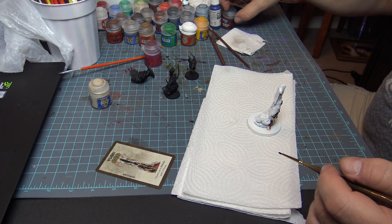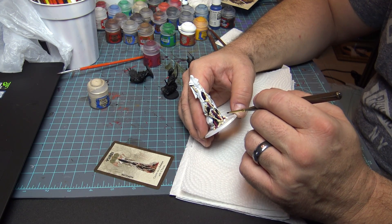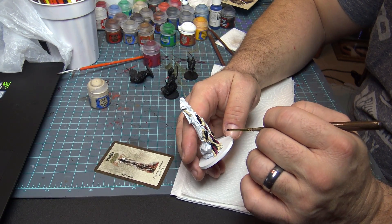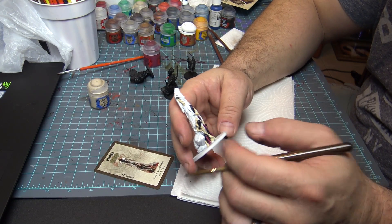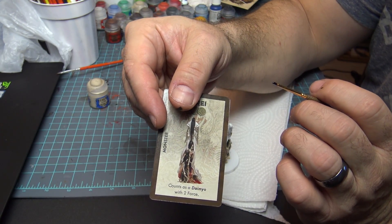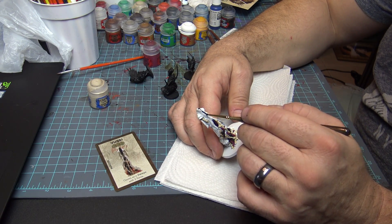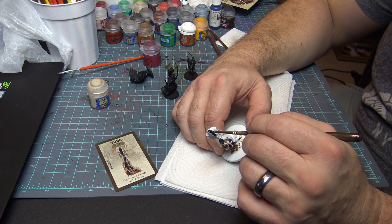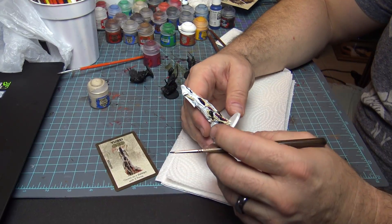Next thing we're going to take is Bat in Black, and we're going to start filling in the hair on all the victims underneath this monster. I've already kind of started doing that. I'm not worried about being too neat here because we're going to tighten things up later. Right now we're just making sure we get all the areas covered — the bottom of this figure and the hair down to a certain point. Just take your time, get a small brush, water down your paint a little bit, and work it in.